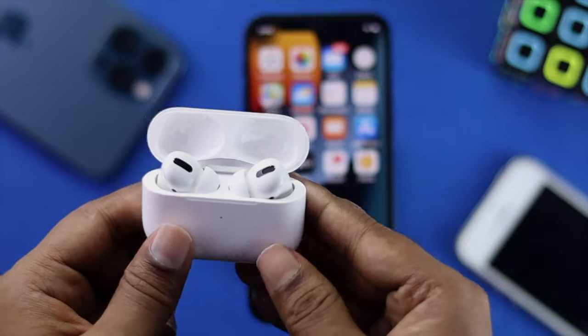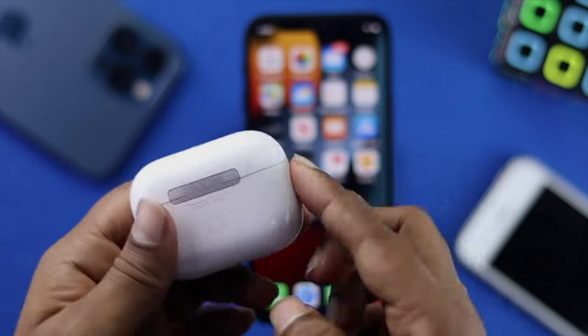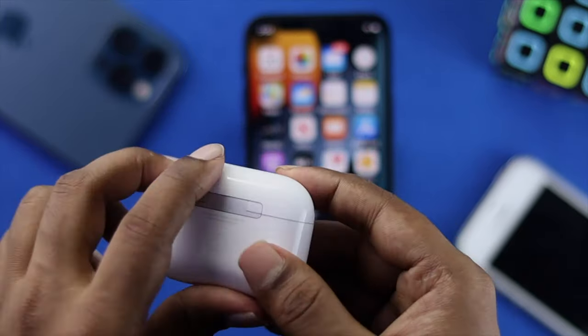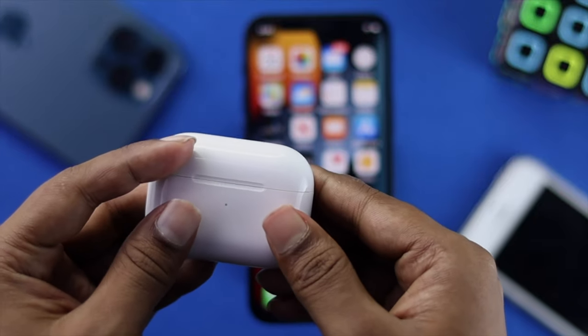So this is how you can fix the microphone not working on your AirPods Pro. Hope this video was useful — if so, leave a like and subscribe to the channel to get more useful video content. Thanks for watching and we'll talk to you all soon.